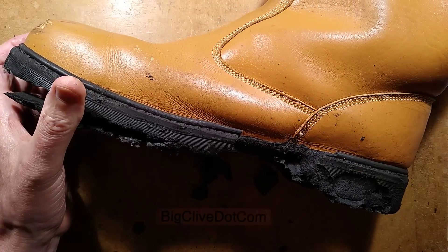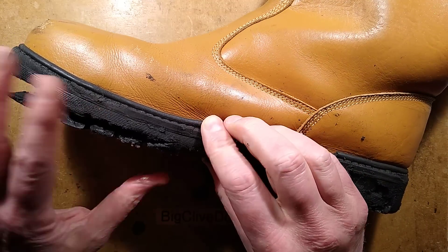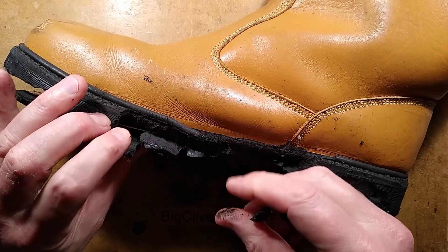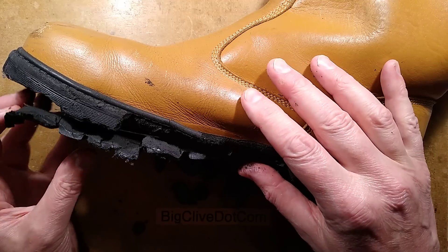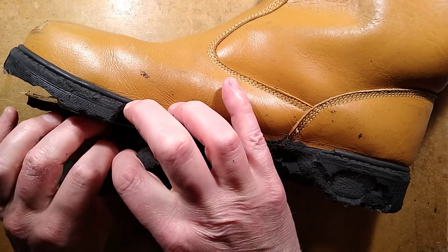I wonder what's happened here. I think this is a synthetic polymer and it's degraded in some way. It reminds me of those products that have a textured rubber coating and then a couple of years later it starts getting really sticky. That's what's happened to these — very strange.